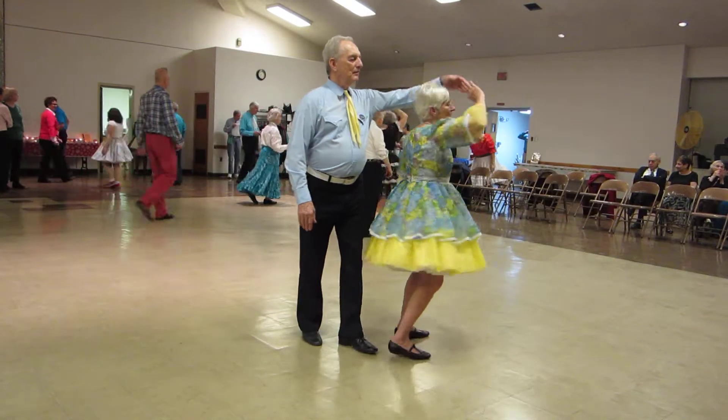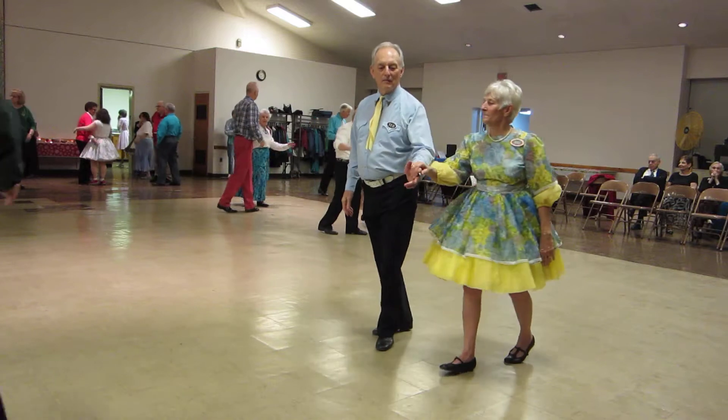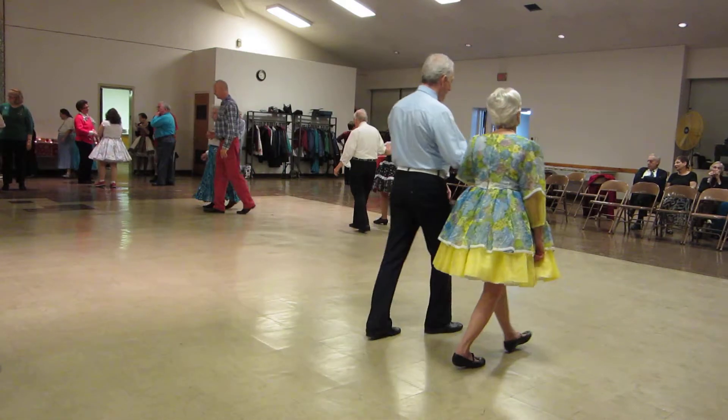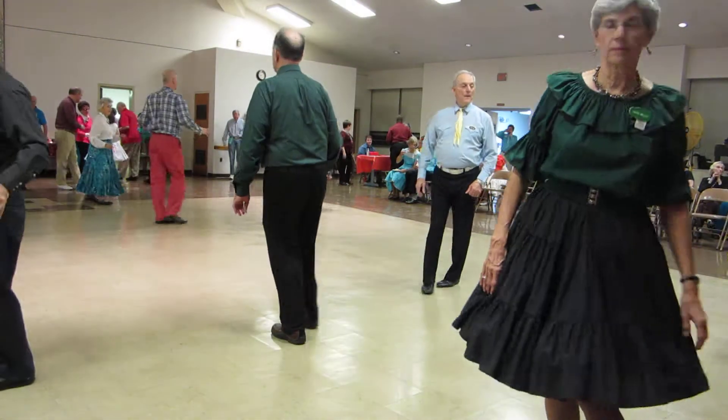Sunset Rumba. Hand-to-hand break twice, break back to open, go forward, walk forward three, circle in, back, full basic.